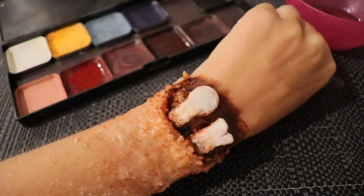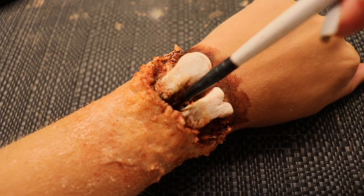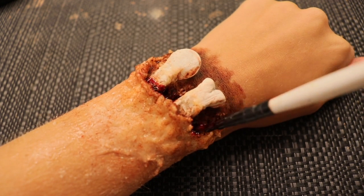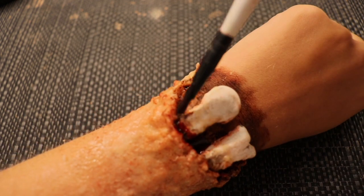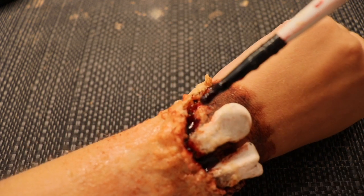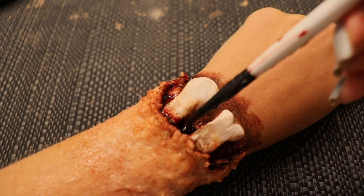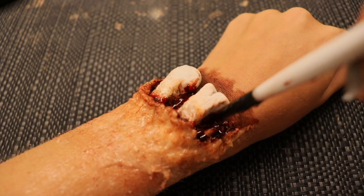Once that's all blended in, I take the Mehron stage blood in dark venous blood and put just a tiny amount right underneath the lip of the wound — this creates a slightly more realistic effect. Once that's all stippled in, the look is complete.